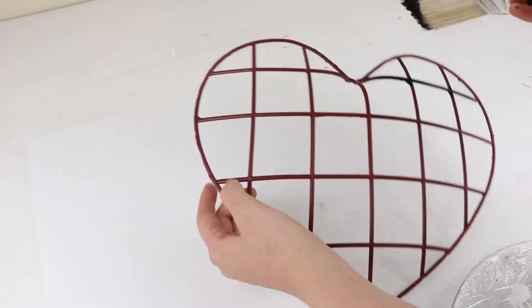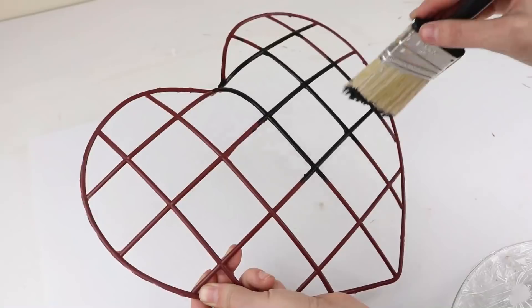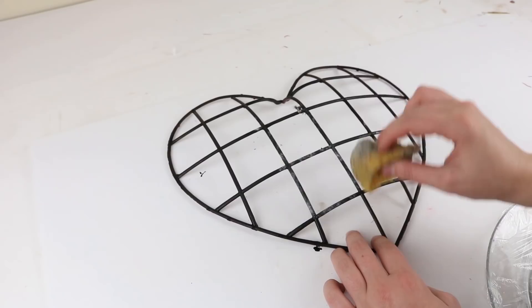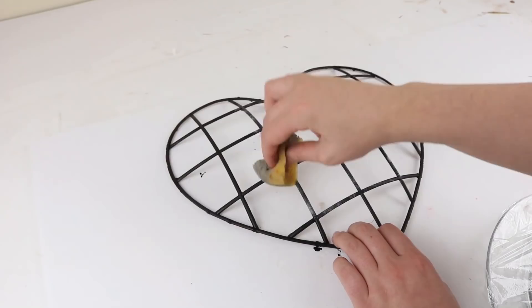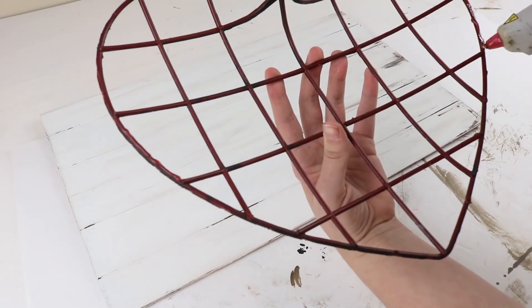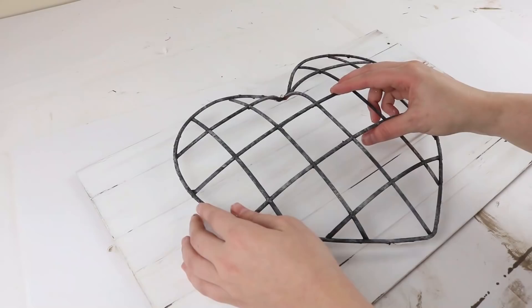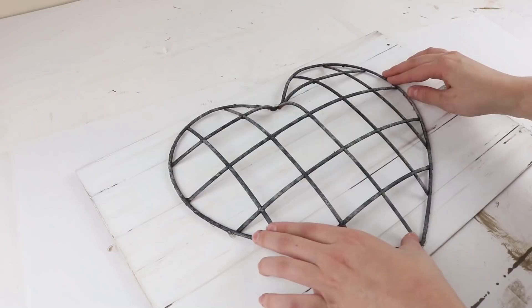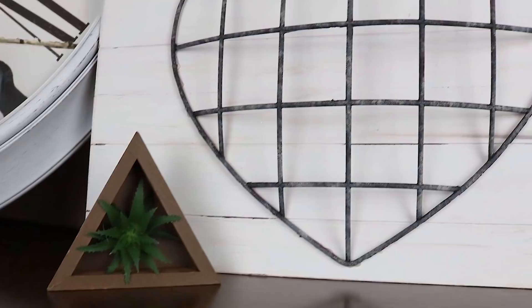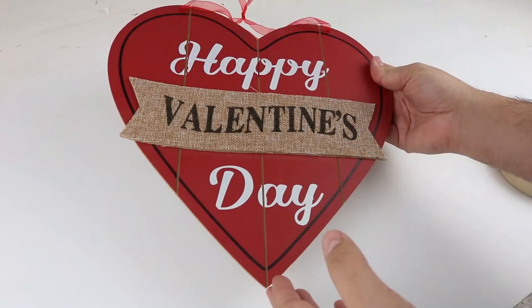Now paint the whole thing using the color Ink, and then sponge on some of the Mineral color as well. I got this sponge from Dollar Tree — it's in the bath section — I just rip off pieces and I really like how it applies paint. Now that they're both complete, it's time to hot glue the heart onto the shiplap signs.